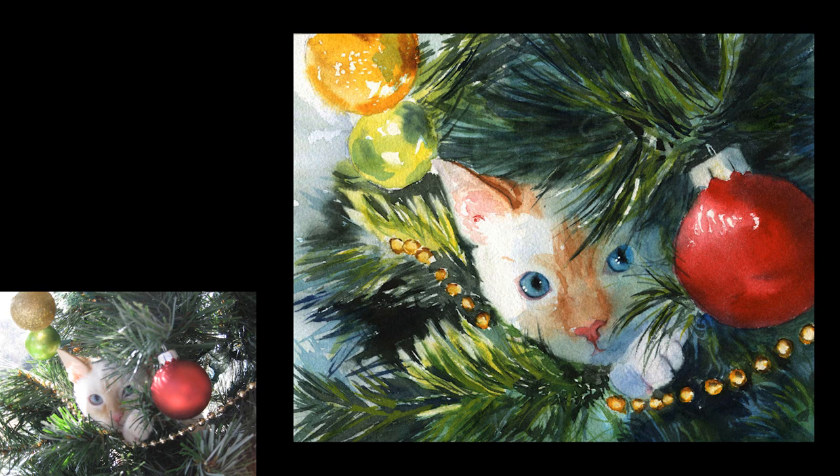Hello everyone! Welcome back to Rachel's studio. In today's video I'm going to show you how I painted the ornaments in this blast from the past painting I did years ago and decided to do again so I could video it for my online students.